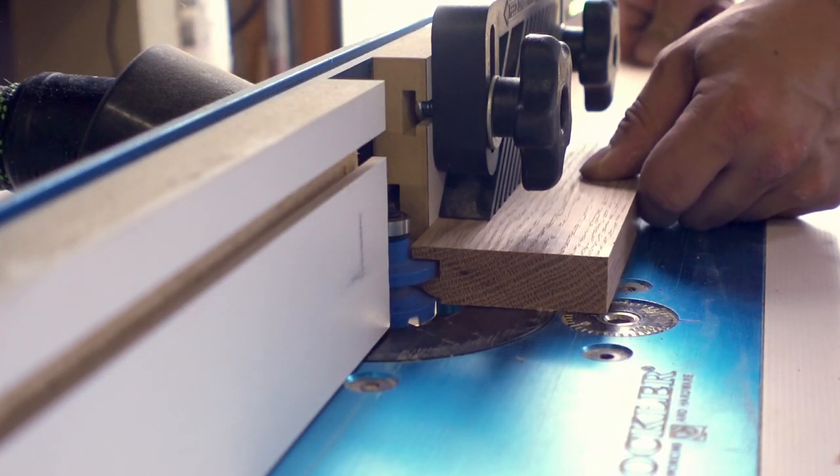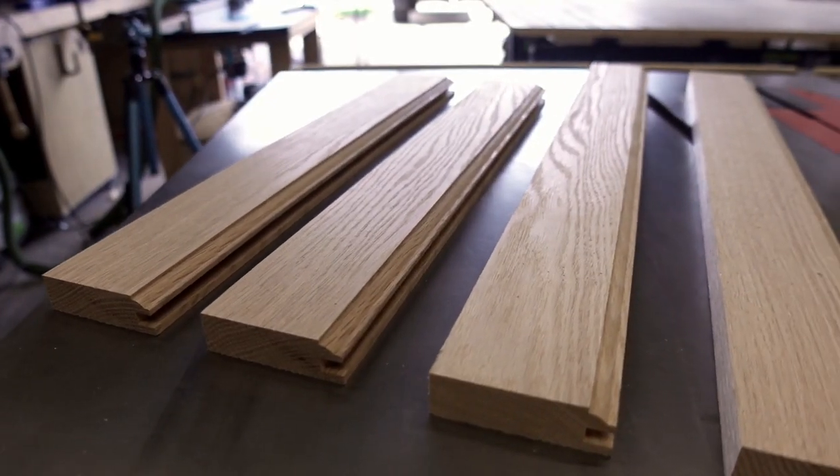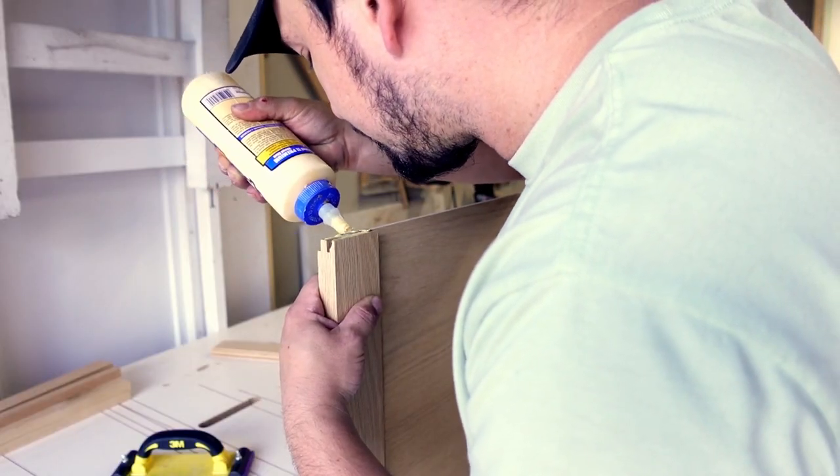Next to be made is the middle frame and panel door. The side profiles are first routed, subsequently the coped tenons can be cut. Then the door can be glued together with a plywood floating panel.